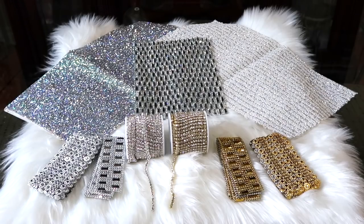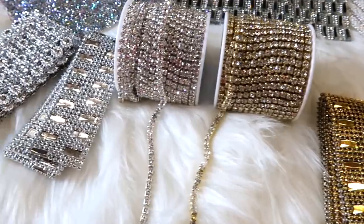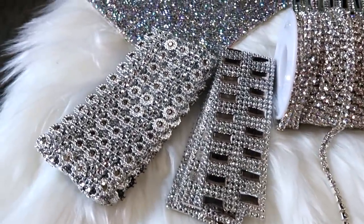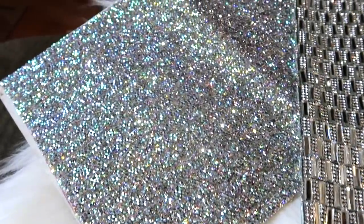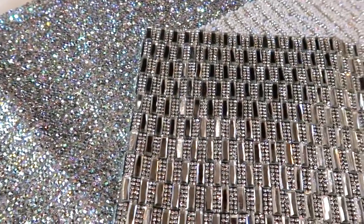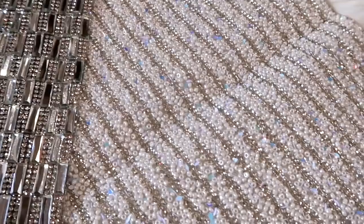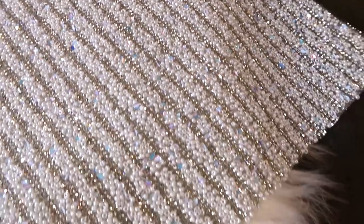I just wanted to come in quickly and share with you some new items I got from BB Craft. I got some gold glam, some more of our chain in gold and silver, this nice glam sheet that is absolutely beautiful, glass tiles, and this one that looks like little pearls with a psychedelic blue. I'll be doing some DIYs with all these items — I'll leave the link below so you can check them out.